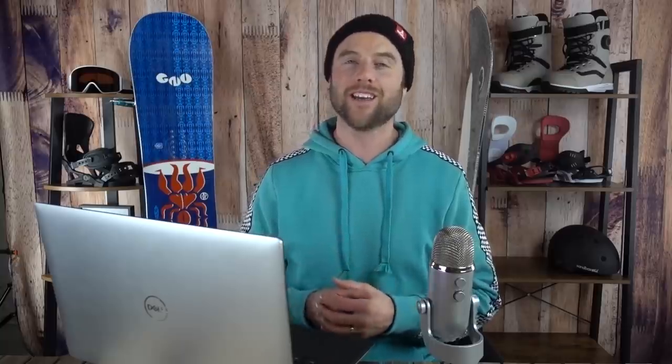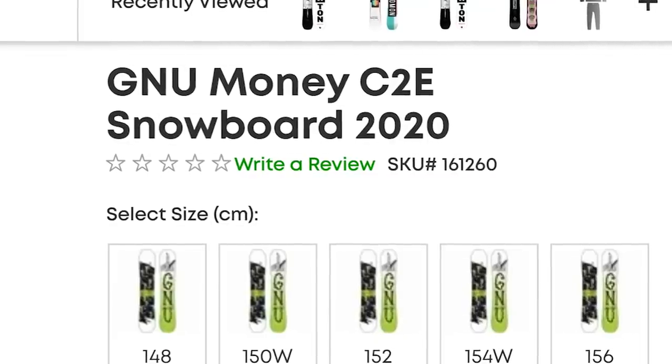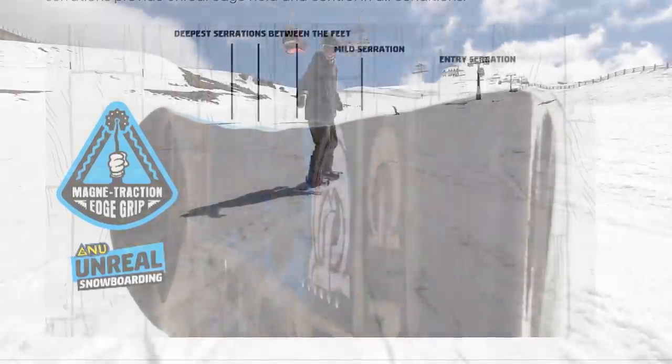My number one beginner snowboard pick is the GNU Money. The GNU Money has all the other beginner snowboard features, but the standout is the magnet traction. What magnet traction means is that the edge of your snowboard is wavy, kind of like the serrated edge of a bread knife.